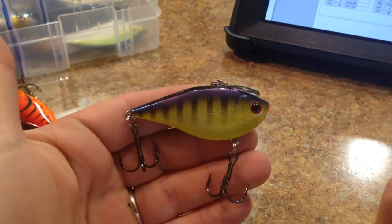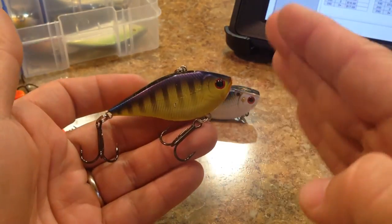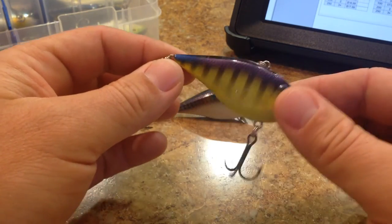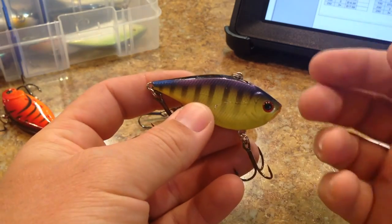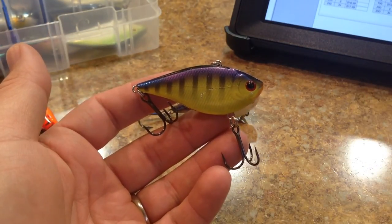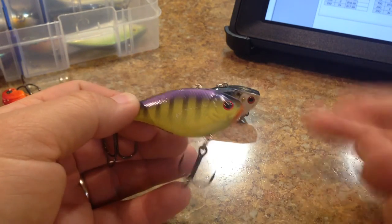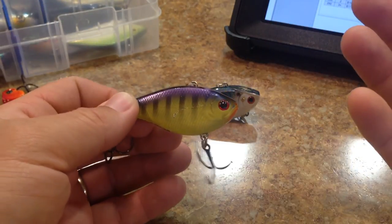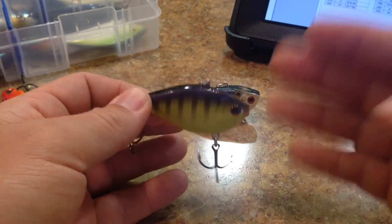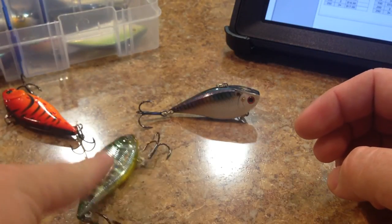For those of you guys that like the Strike King Red Eye Shad because of that quivering wobble on the way down on a slack line - how it kind of does this number on the way down, not that exaggerated, more like a subtle quiver - the LV-R has a medium fall and that quivering effect on the way down. It's something that's very desirable amongst lipless crankbait fishermen. I like it because sometimes I do like to rip it up out of the weeds and kind of let it fall two or three feet. Usually they'll smash them on that quivering fall. Sometimes they just want them burned right through the weeds.